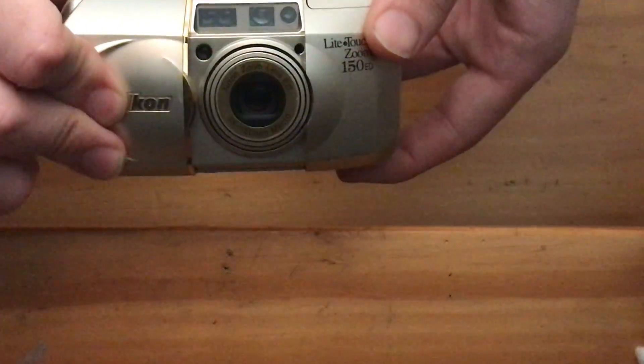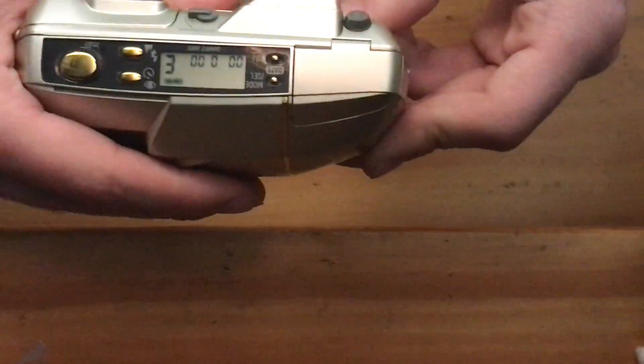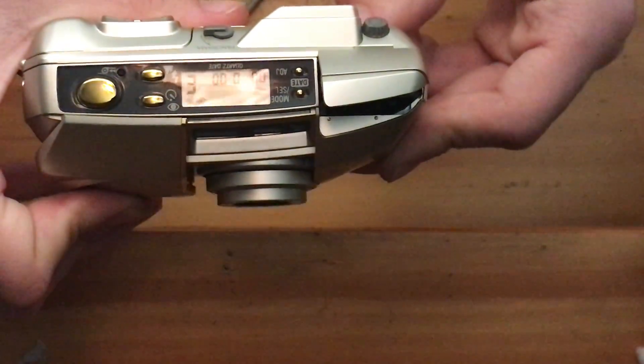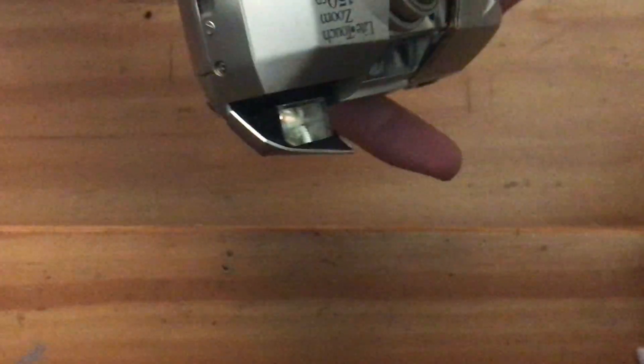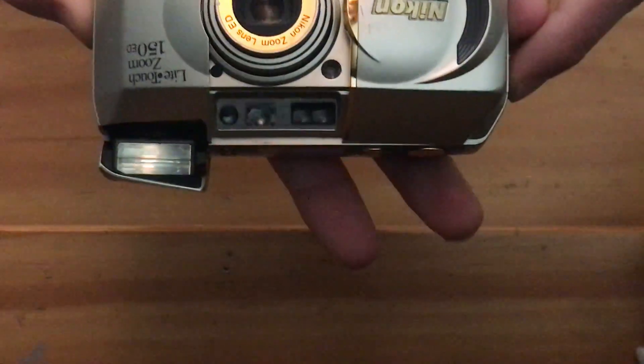To turn the camera on, all you have to do is slide out this cover and it will turn on. Let me do that again for you. At the same time, you'll notice that the flash pops up, and as the flash is popping up, it will also charge via the battery.